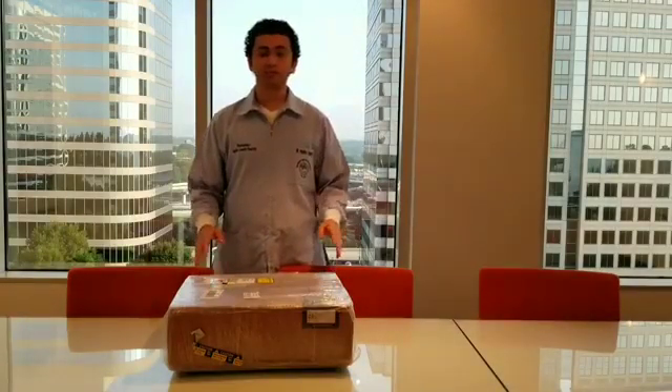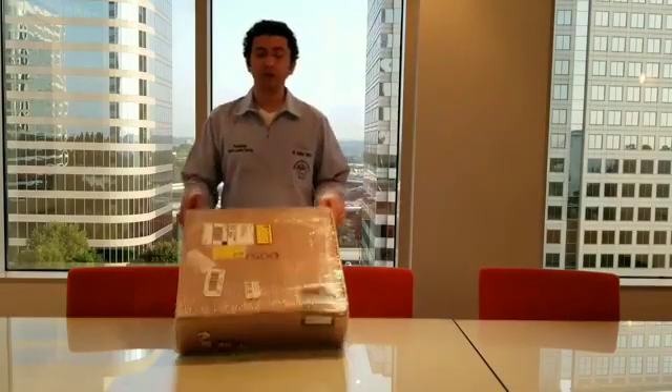Good morning everyone, this is Dr. Mark Otajus for 365 Digital Dentistry. Today we have a very special unboxing to do.